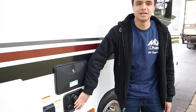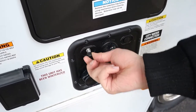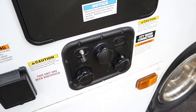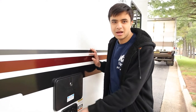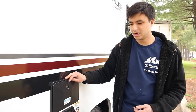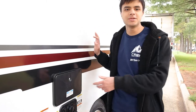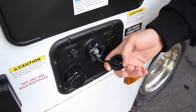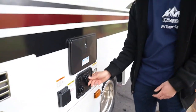We have a lot of different inlets over here. We have our TV cable inlet here, and there's one on the passenger side as well. We'll give you the TV cable, so if you have cable hookup at your campsite, you can plug it in here and then plug the other end at the post at your campsite. If you don't have cable hookup, there's also an antenna for this RV so you can find local channels through the air instead. We also have the tank flush valve, but that's just for the next customer, so don't worry about that.